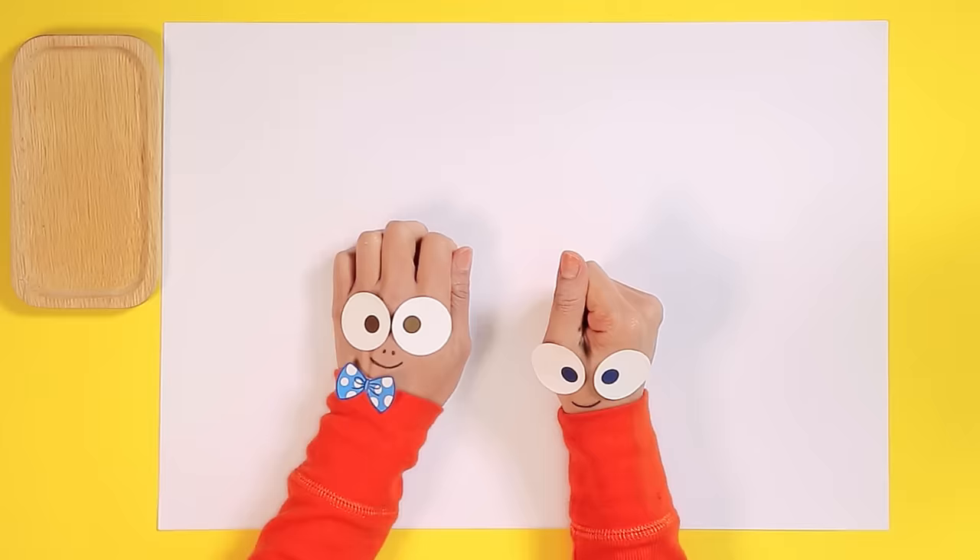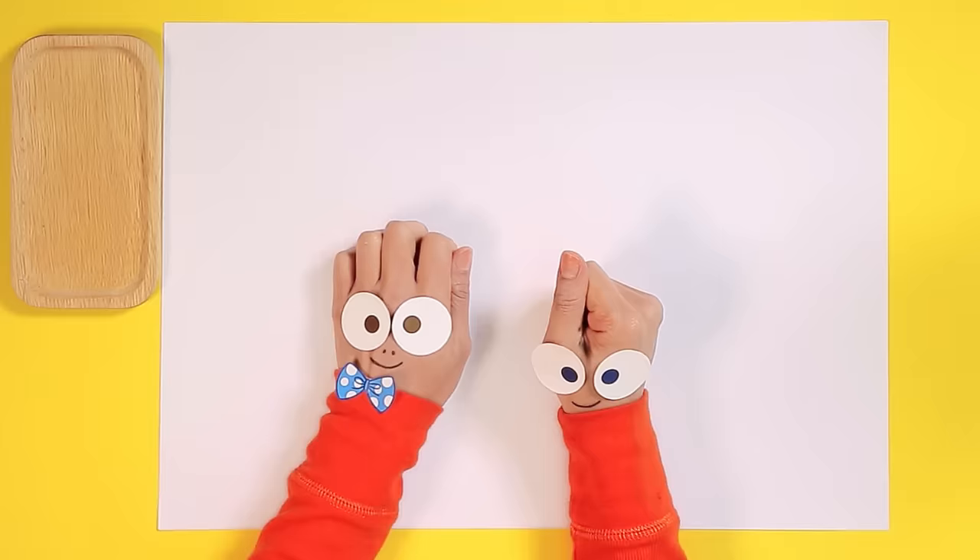Well, hello, Handy Helpers! How are you today? Great! Okay, I think we're ready to get drawing.